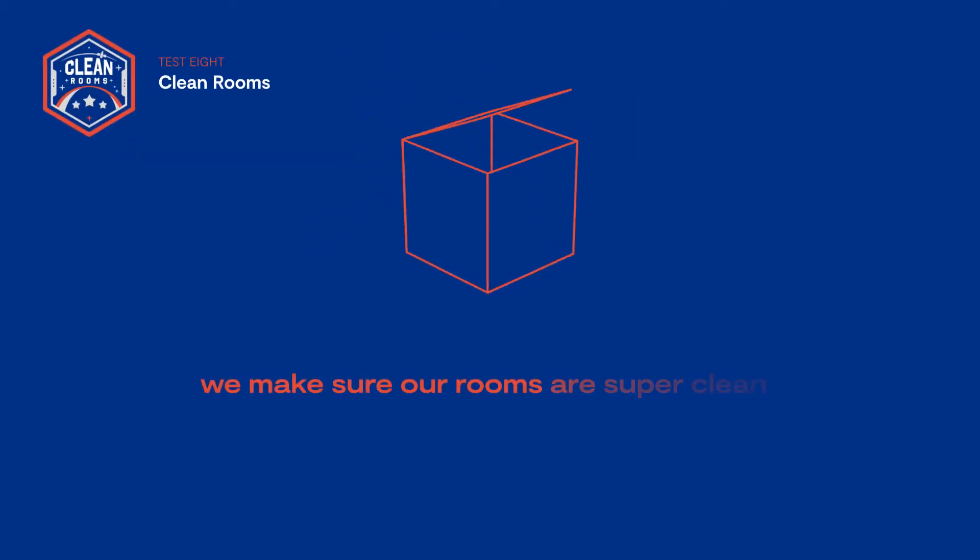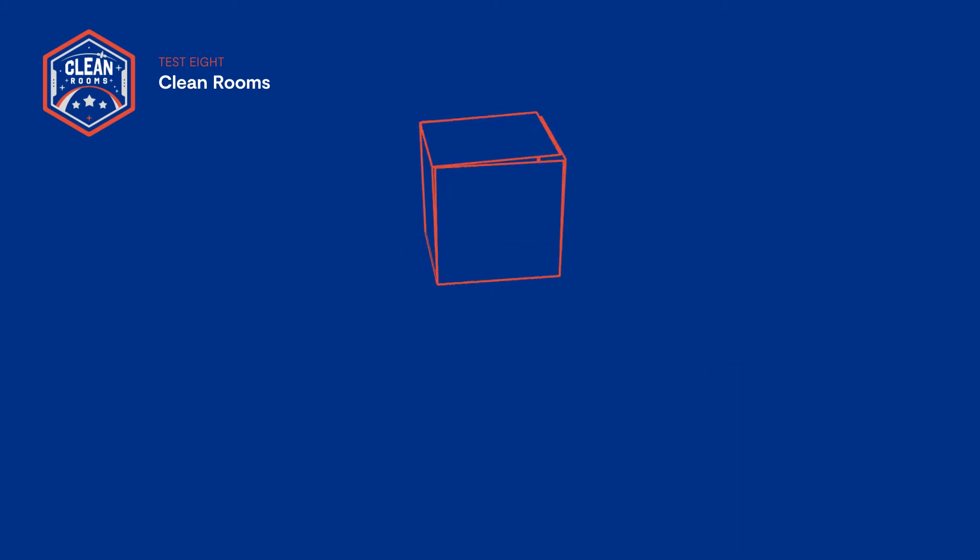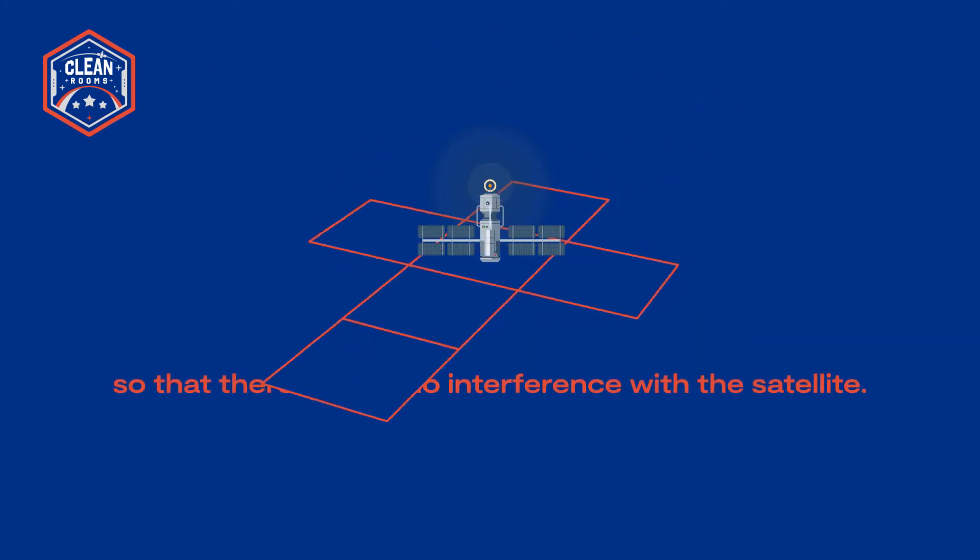Test eight: clean rooms. Before we begin to test, we make sure our rooms are super clean so that there can be no interference with the satellite test.